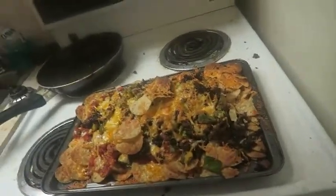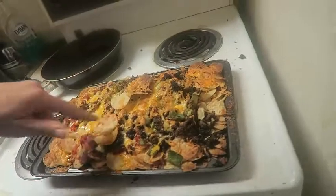This is the first shot, you guys. Yeah, looks so good, but it's so hot. Delicious.